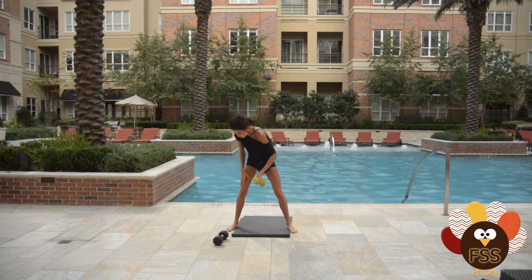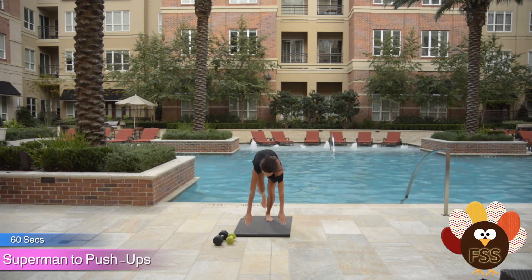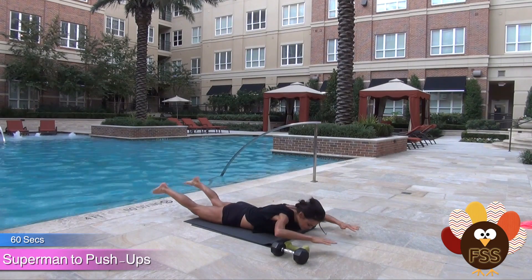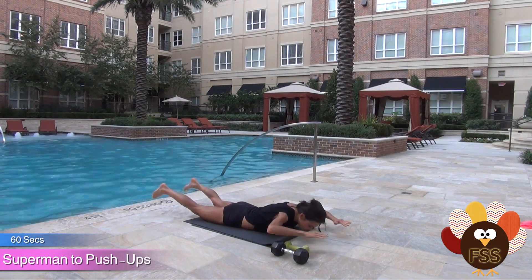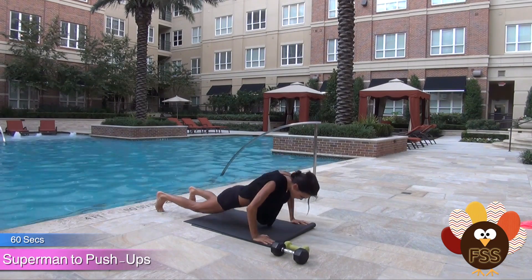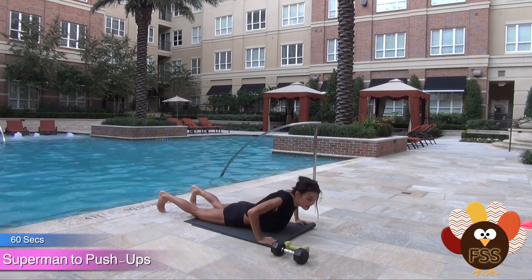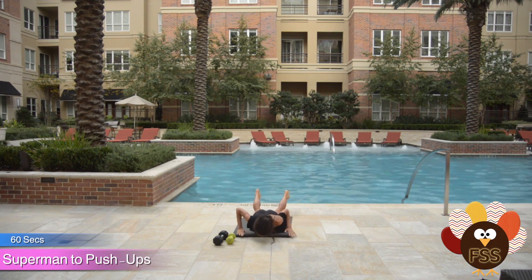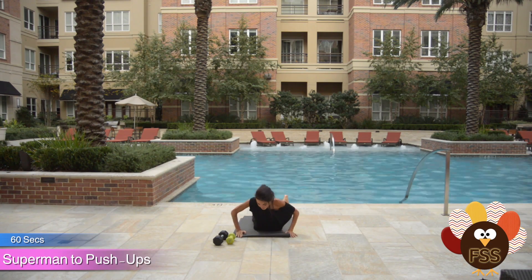Next exercise: Superman push-up. You're gonna lay flat on your belly and Superman — arms and legs up — then down, and then push up. Down, up, down, push up, down. We're getting our whole body today. If you need to modify this, you can Superman and then push up onto your knees.